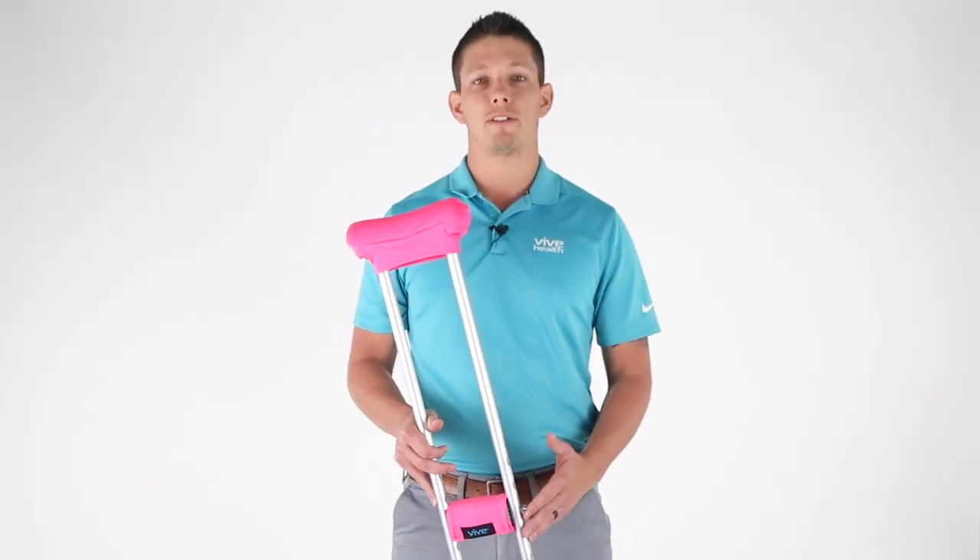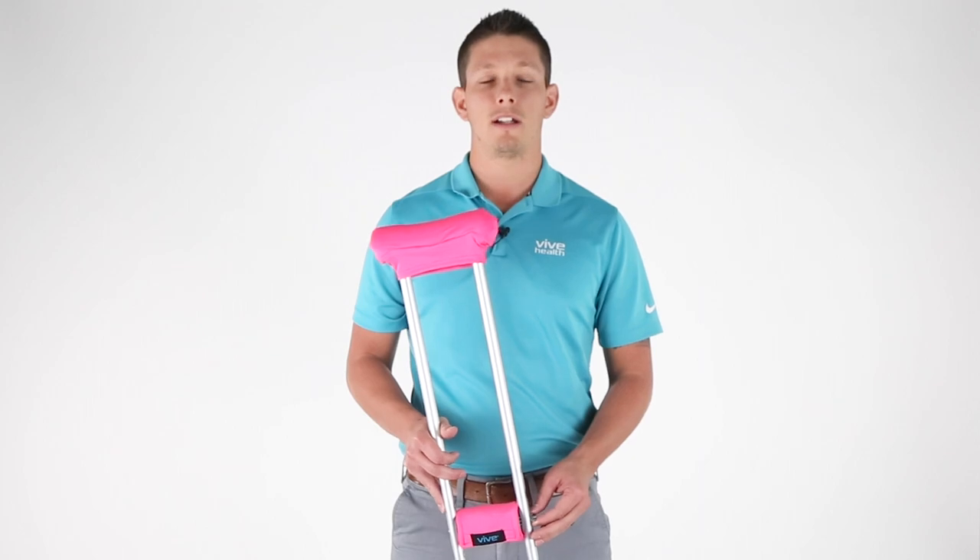You can find this VIVE Health crutch pad in the link below at VIVEHealth.com. Thank you for watching.